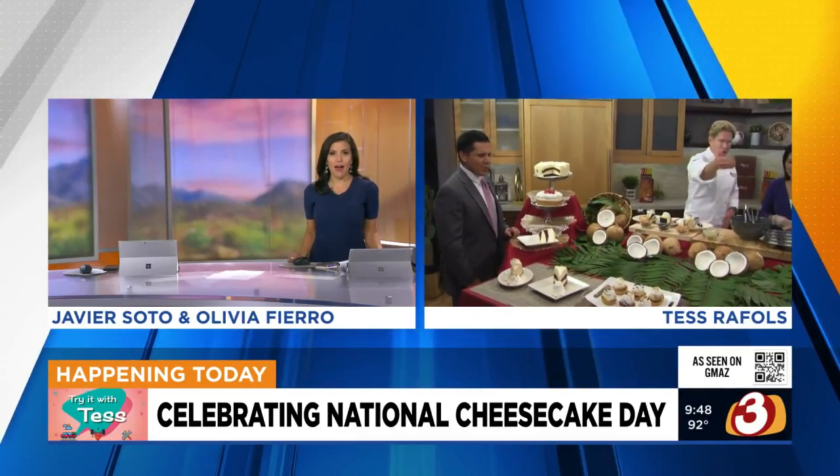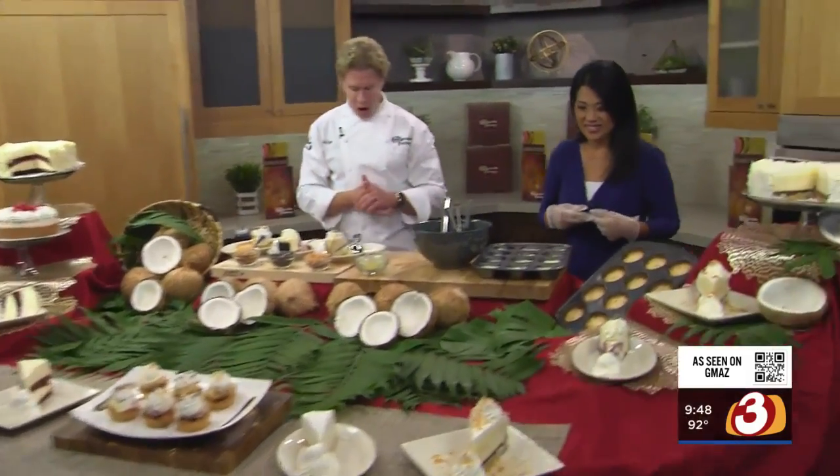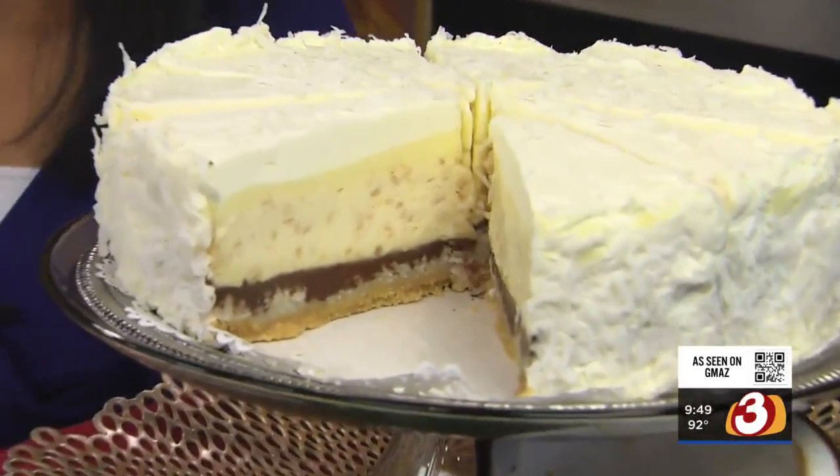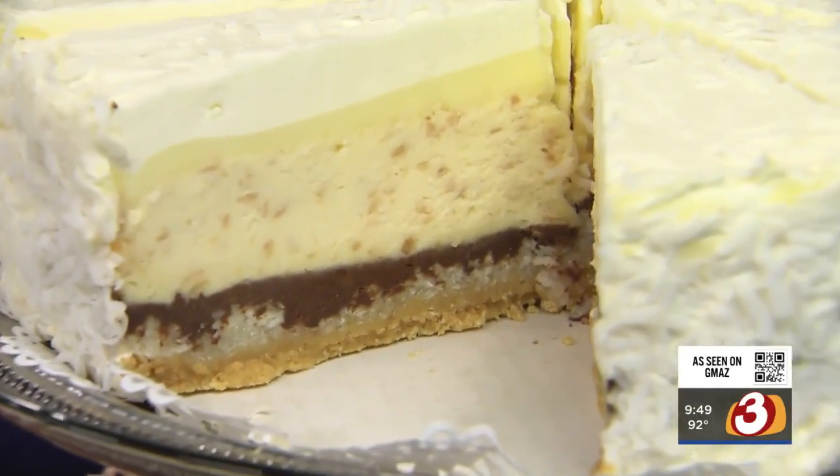What flavors did you bring for us? So we have our ultimate red velvet cake cheesecake, our fresh strawberry, dulce de leche, vanilla bean, and then of course the new star of the show — our Coconut Cream Pie Cheesecake, which has a layer of coconut cheesecake, vanilla custard, chocolate, all on a delicious macaroon crust. And what's even more fantastic is not only are we donating a dollar for every slice sold today, but for the rest of the year — until next National Cheesecake Day — every slice of that we sell, we're donating 25 cents to our local food bank.